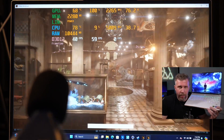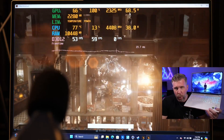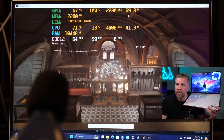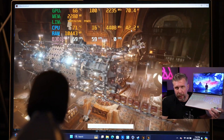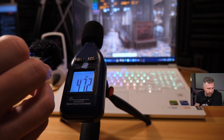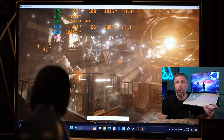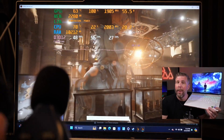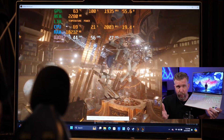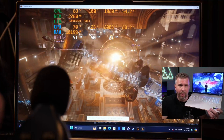Balanced mode does neuter the GPU down to a lower wattage, so it sacrifices quite a bit of performance, but fan noise was only around 47 decibels. Quiet mode really neuters the GPU performance down to 55 watts but is almost inaudible, with only about one decibel of additional noise generated from the fans.